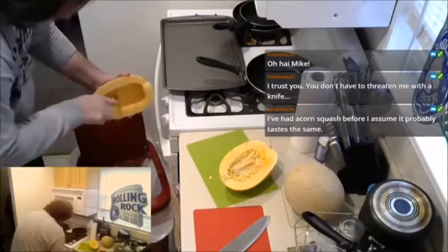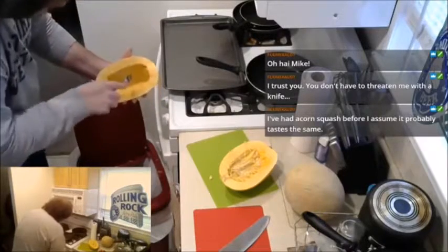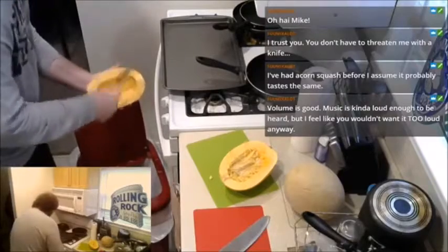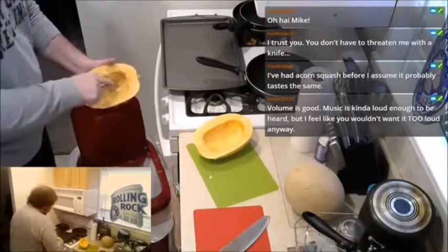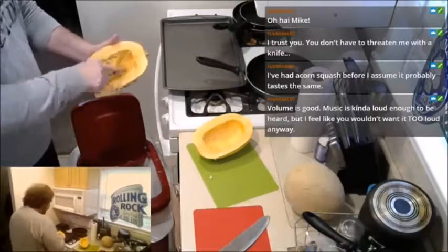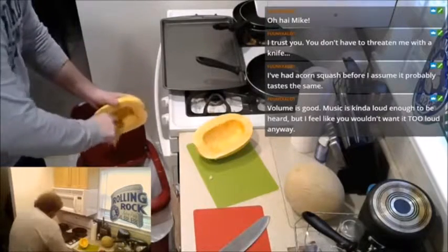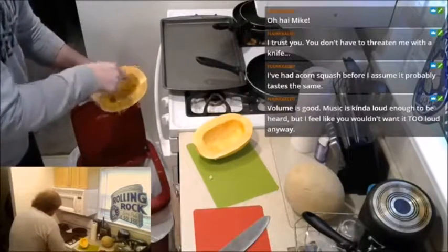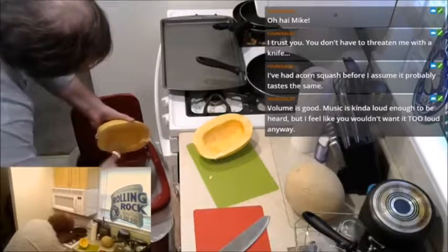Just getting all this out of there. When I worked in the produce section at ShopRite a couple summers ago, people would come in specifically to ask me to cut their spaghetti squash for them. I'm like, what do you mean cut it for you? Let's scoop out all this gross stuff.